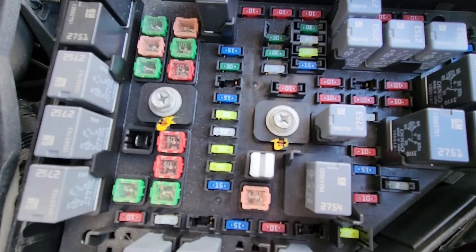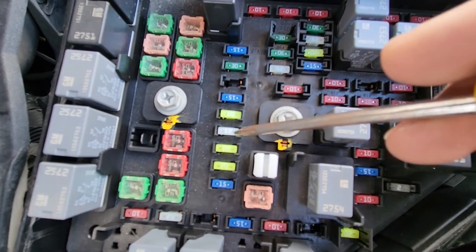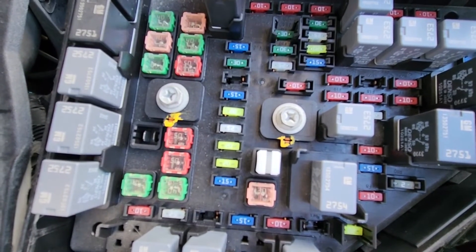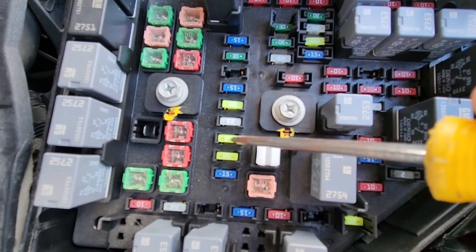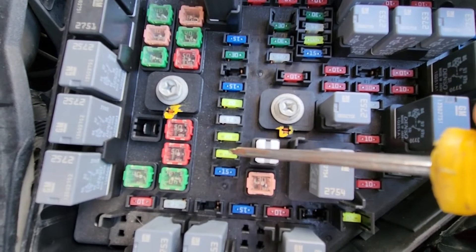The second fuse you'll be checking is just under it — it's a 25 amp fuse responsible for power to the main power outlet. Under that one there is a 20 amp fuse responsible for auxiliary power.